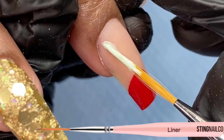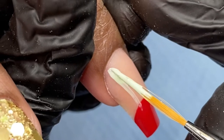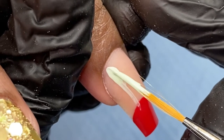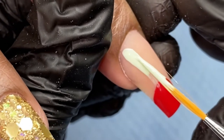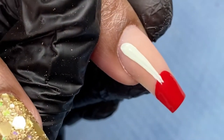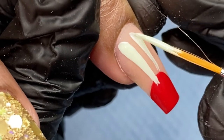Then I move on to the next details on the character, which is his eyes. I'm using my liner brush to go ahead and create the long oval shape, and I'm just making sure that I get the thickness that I need as well as nice straight lines and that there isn't any shakiness.